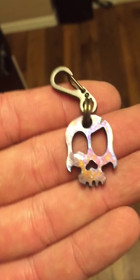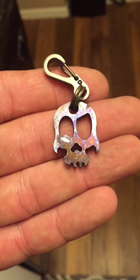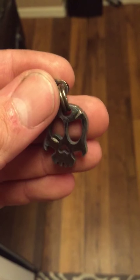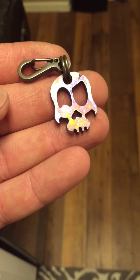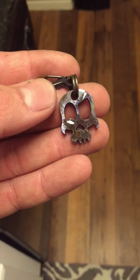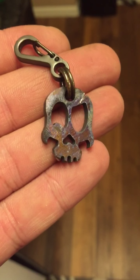I also have an optional glow plastic that I can put in the eyes and the nose. Probably not in this one just because I already have it listed like this, but on some I'll put it in there.